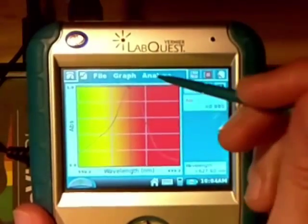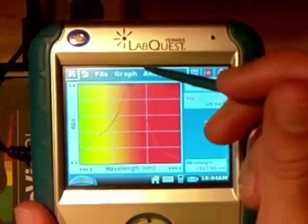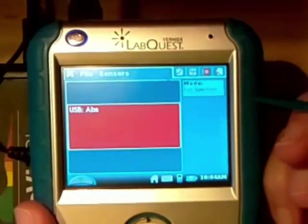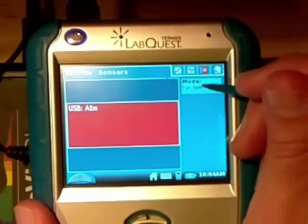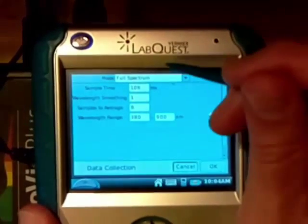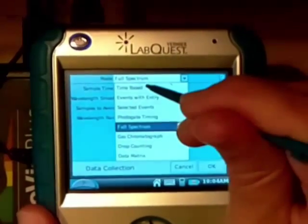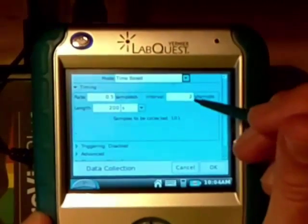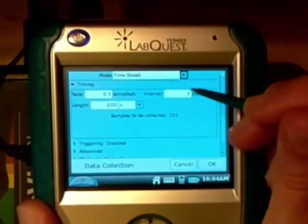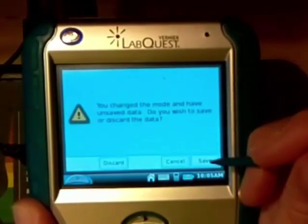So if I now want to collect the absorbance at that point — at 627.9 nm — the way I would do that is to go back to the original and click full spectrum. Here we have a variety of options: if we click down we can do time-based, events with entry, and so forth. I'm going to choose time-based. Right now the default is set up to collect a sample every two seconds, which should be sufficient — we're not actually collecting a time series, just taking advantage of one of the options.